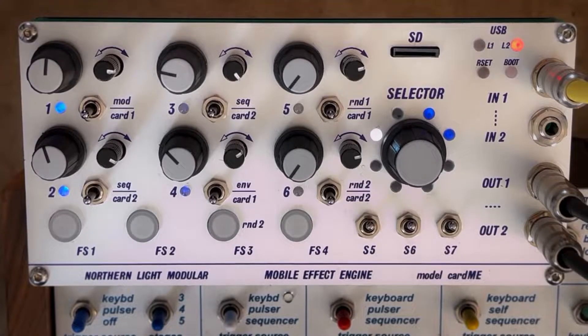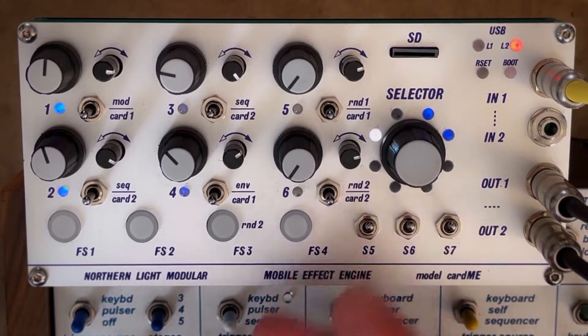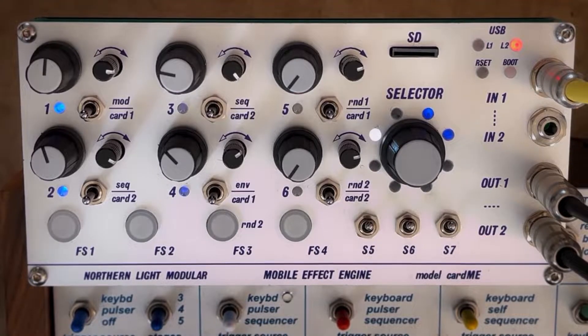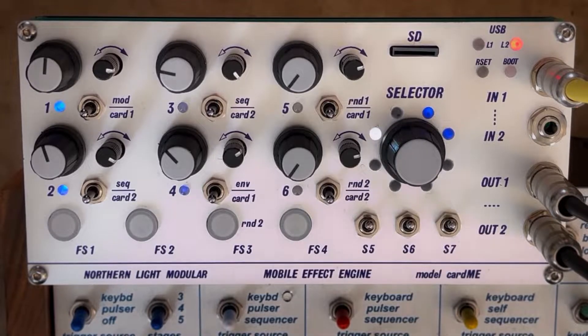Hello and welcome to this little intro video of our next project. This is the KARD-ME, a multi-effect engine for the Buchla Music Easel. Like its older brother the KARD-C, this is a slot-powered KARD, utilizing the modulation capabilities of the 208.